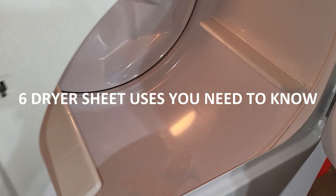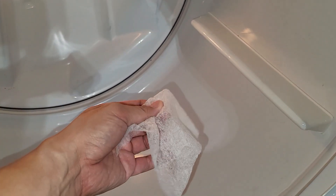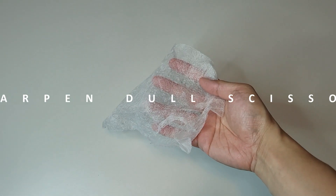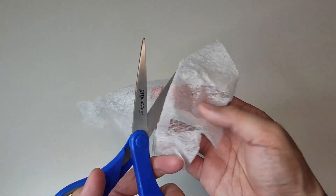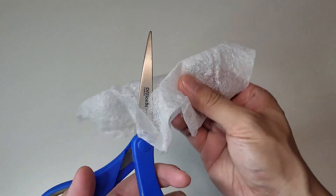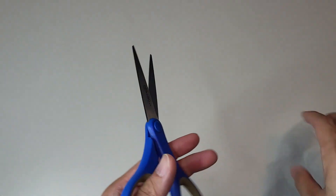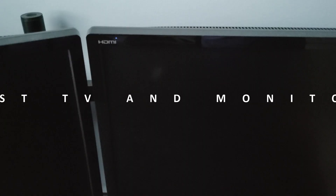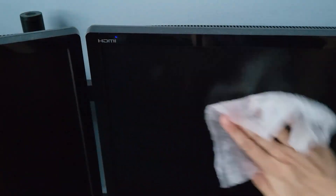Make the most of your dryer sheets and don't let them go to waste. In this video we'll show you six alternative uses for dryer sheets you need to know. First, sharpen dull scissors — carefully wipe the scissor blades with a used dryer sheet to temporarily sharpen them and restore their snipping power.